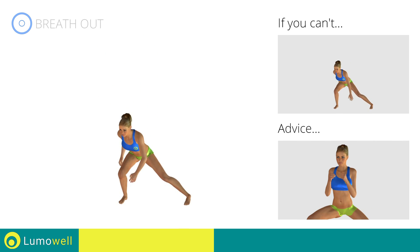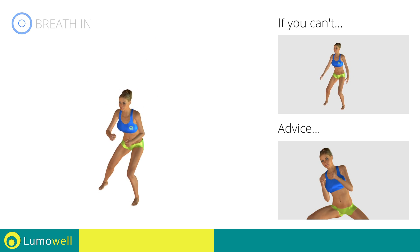Be sure not to bend your torso sideways. Your back should always be perfectly straight.